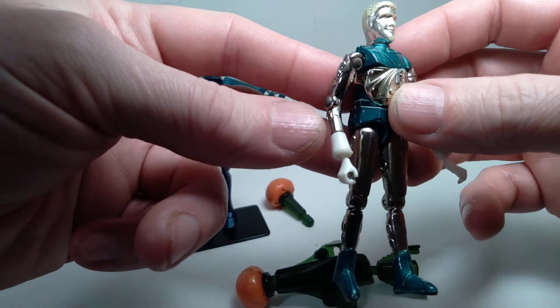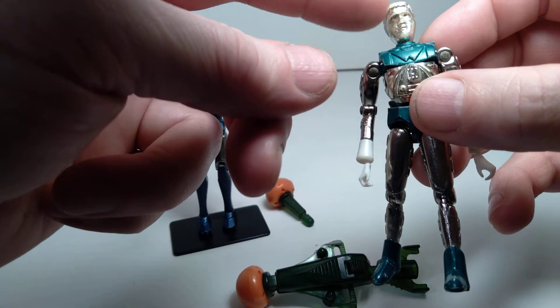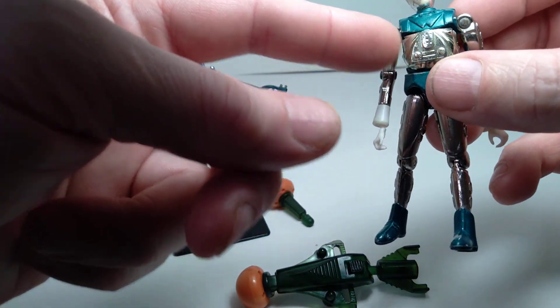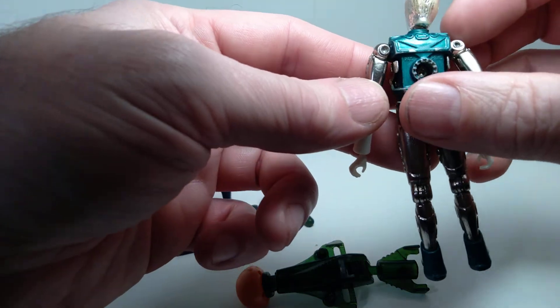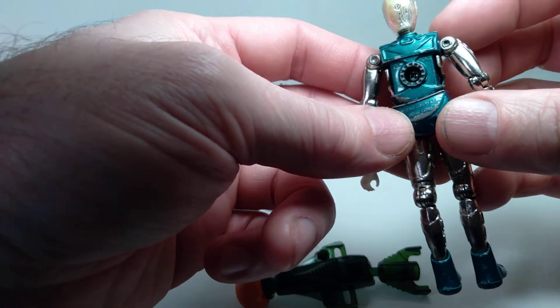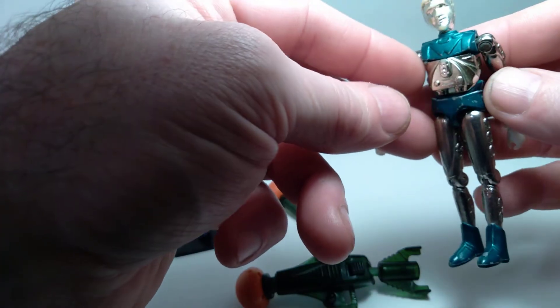There's a lot of detail on these, and you can see there are die-cast metal parts and plastic parts. The head is plastic, hands are plastic, the little chest piece is plastic, and then the rest is die-cast metal, which is very cool — it gives the figure a lot of weight. As you can see, there's a lot of paint wear on this, as this figure got a lot of wear and tear when I was a kid.